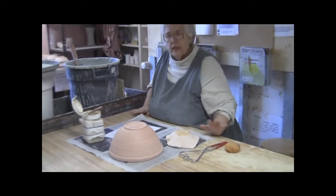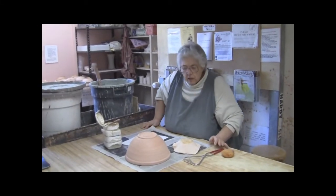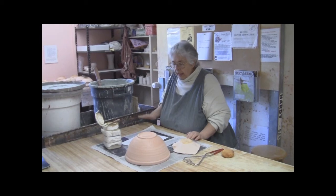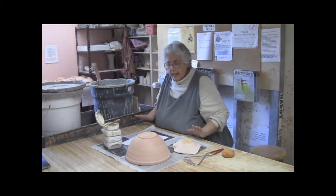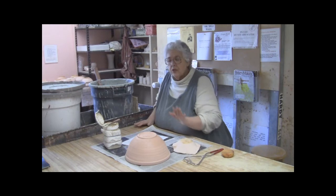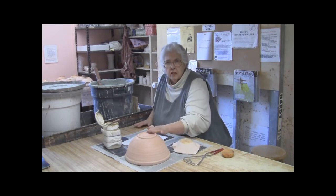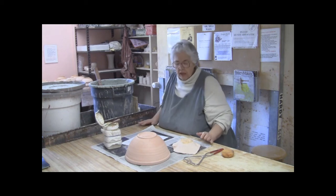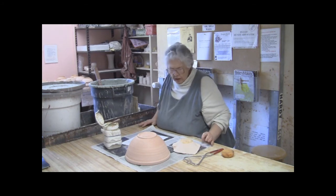Once the pot has been waxed you're going to let the wax dry for a minute until it looks sort of clear. Now we have the pots waxed, and the purpose of the wax is to keep glaze from sticking to the foot rim area and the center bottom of the pot, where you need it to be clear of glaze.